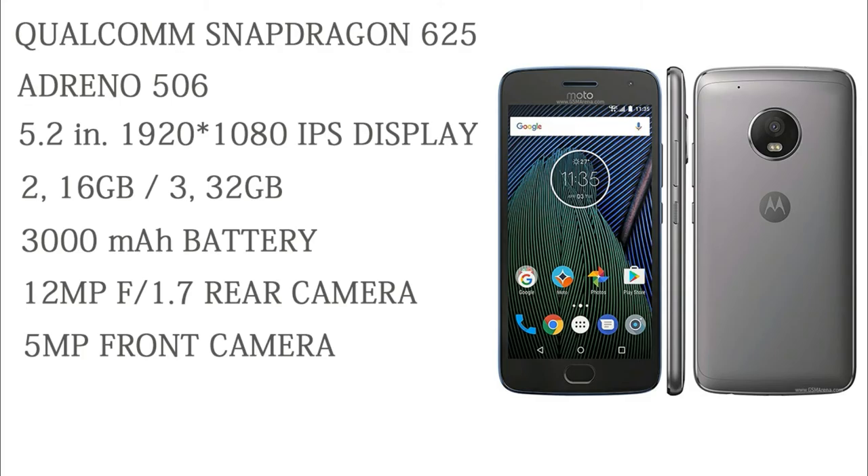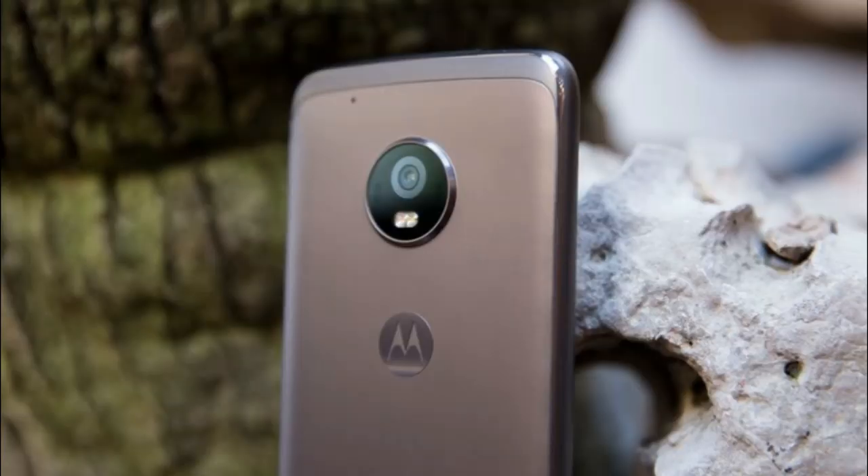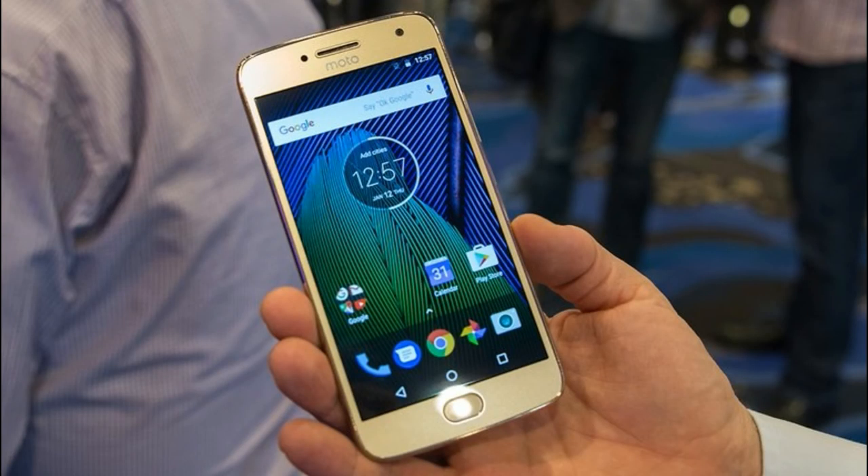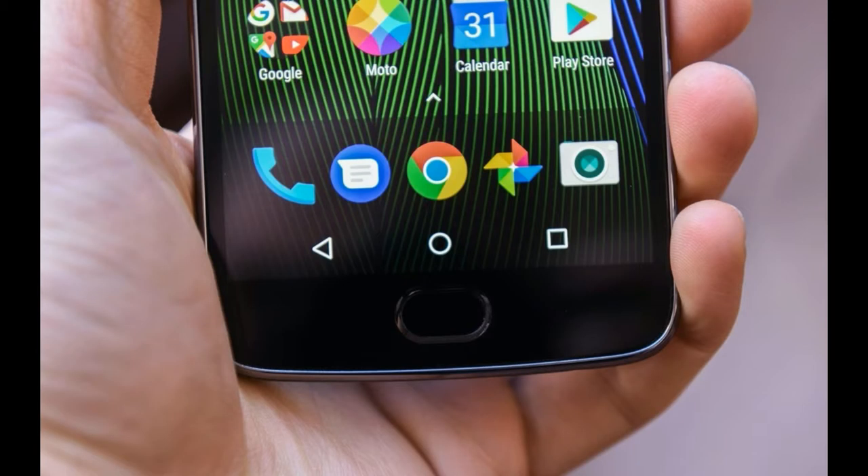The main highlight of this device is the camera. It has a 12-megapixel f/1.7 aperture camera with dual autofocus technology, and it can record video up to 4K. Taking reference from other smartphones, this is the same lens used in the Samsung Galaxy S7 and S7 Edge, so you can calculate how good the camera will be. The front-facing camera is 5-megapixel with f/2.2 aperture.